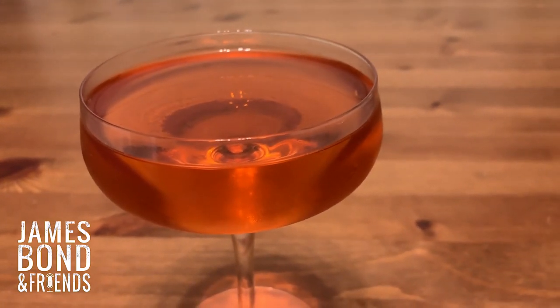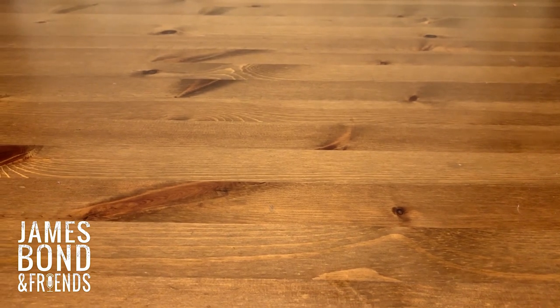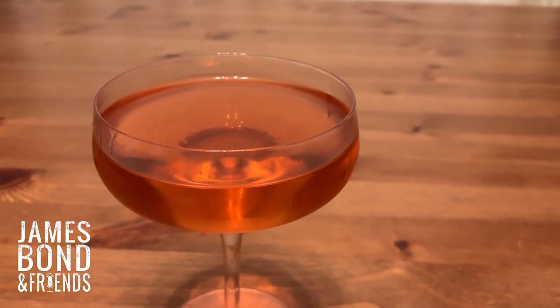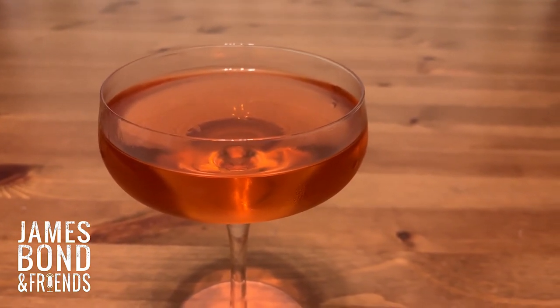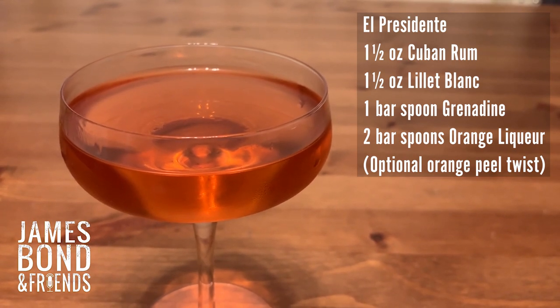So how does this thing taste? Well, not like rum, not like Lillet — it's this wonderful alchemy of flavors that's just so unique. Everybody I've introduced to this absolutely loves it. Even if you don't like rum, even if you don't like Lillet, give this a try. You've probably got those ingredients kicking around for the other recipes anyway. Thanks for watching and be sure to check out the other cocktail recipes from James Bond and Friends.